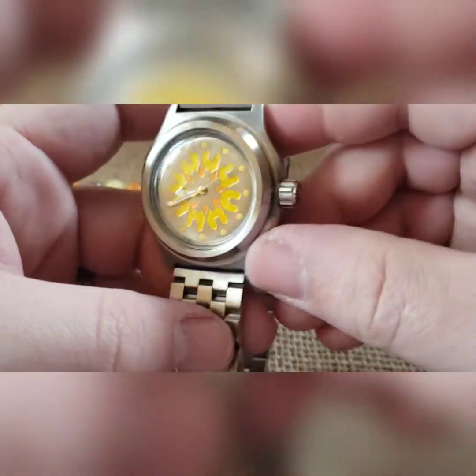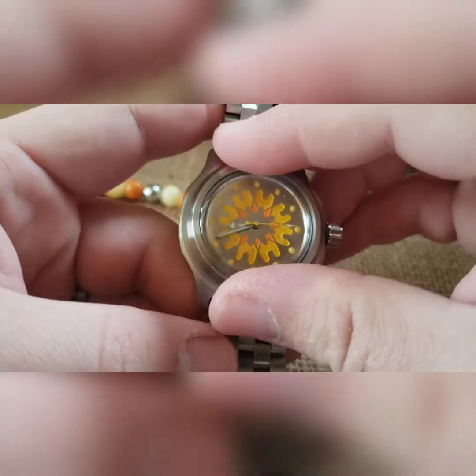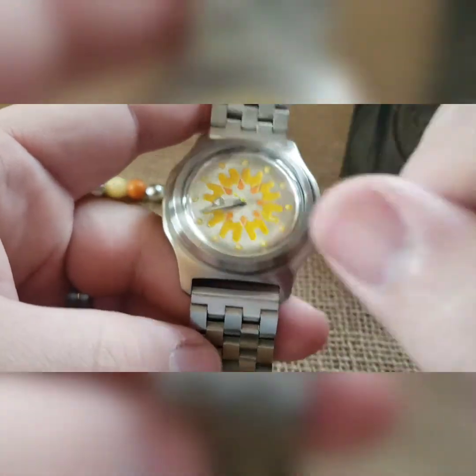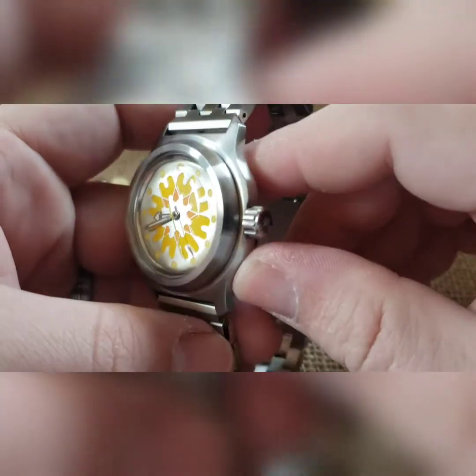As always, the bezel on these will turn left and right — you can pop them off too if you get wedged under it decently. These are non-clickable bezels held on with a tension ring, so you can turn it left, you can turn it right, and there is no clicking.